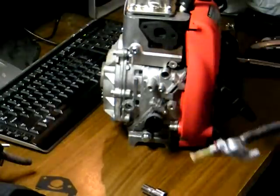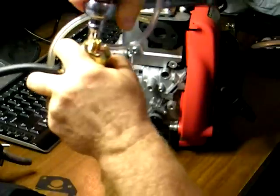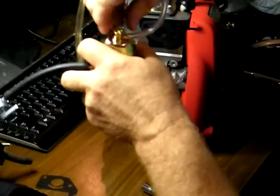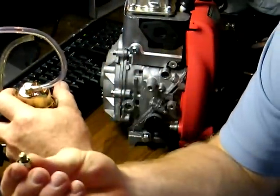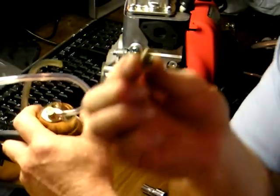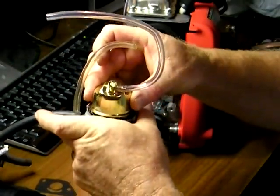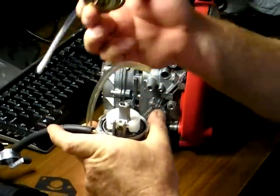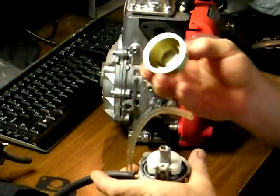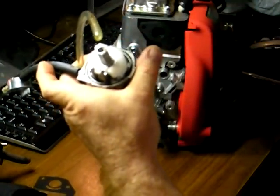It's a 10-millimeter bolt. Undo it. You can see it has an O-ring on the bottom — be careful not to lose it. Once you've got that off, the float bowl itself comes off. There's no gasket to worry about on there, but there is an O-ring gasket between the bowl and the carburetor itself.